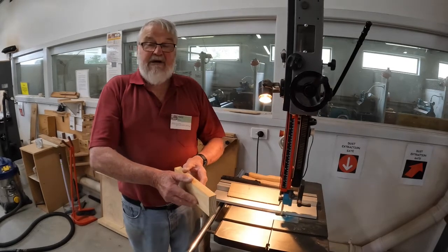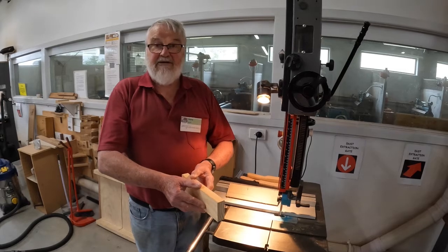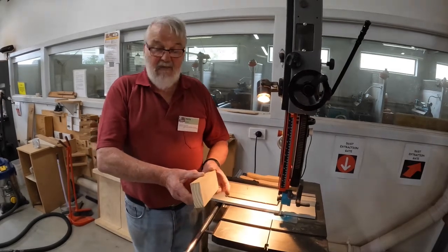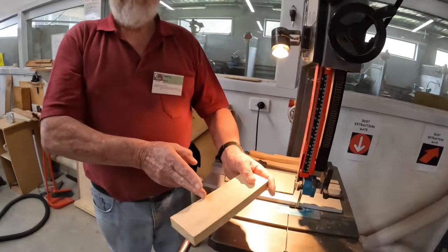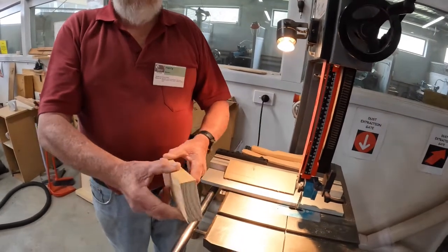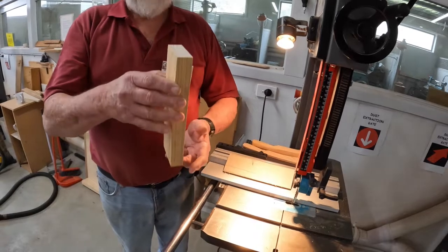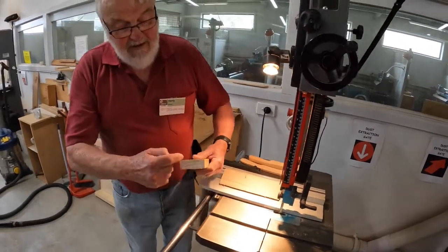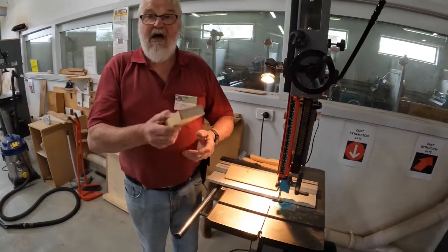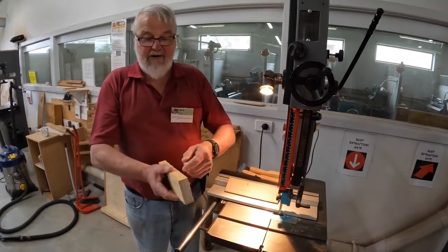There are really only two types of cuts. One is a cross cut — which I demonstrated with the mitre gauge — and cross cutting is where you are cutting across the grain. The other is a rip cut. It doesn't matter whether the piece of timber is sitting upright or horizontal — a rip cut is when you are cutting with the grain, with the flow of the grain in the timber.